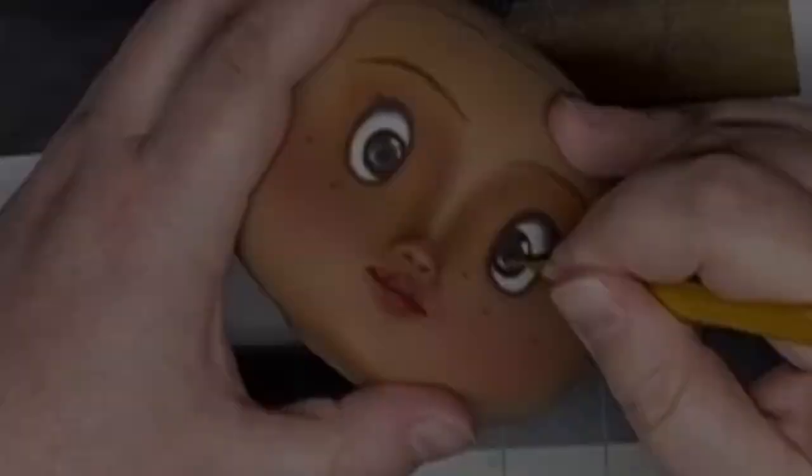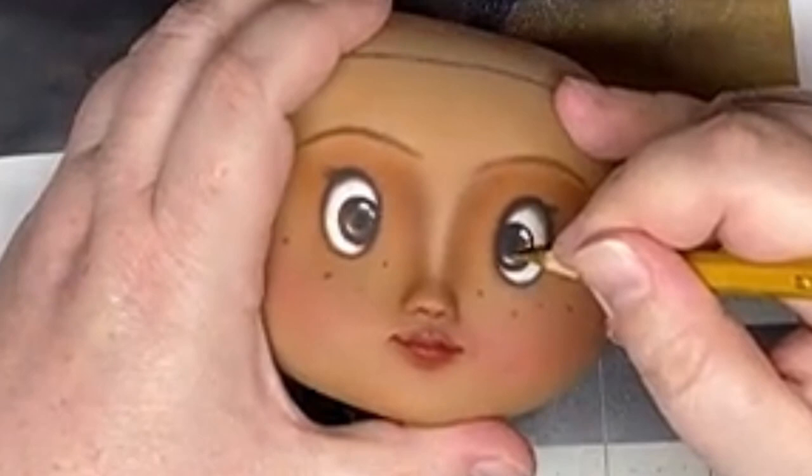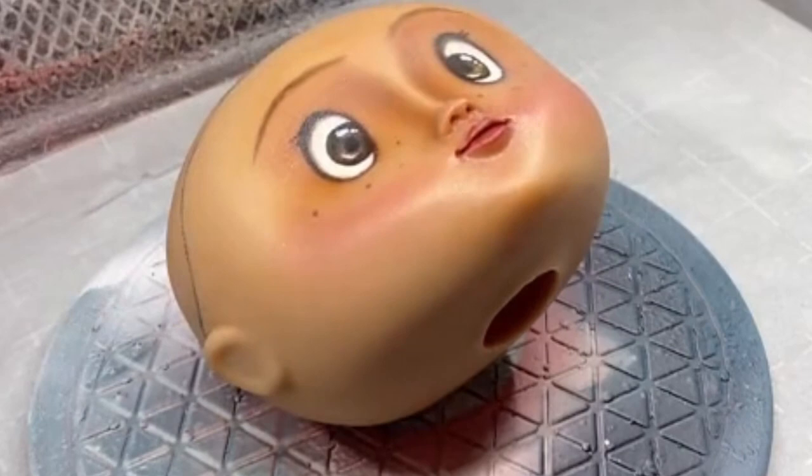My next step was to paint her freckles. I watered down some brown paint and lightly dabbed it on. Next I went in and added some fine details to the iris of the eye. Then it was time to seal it. For the final coats, I decided to do something a little different: first I sprayed with the UV matte, then sprayed with a semi-gloss, then a final coat of the UV matte. This helps to give her a healthy glow.